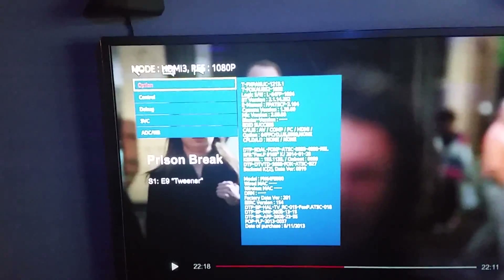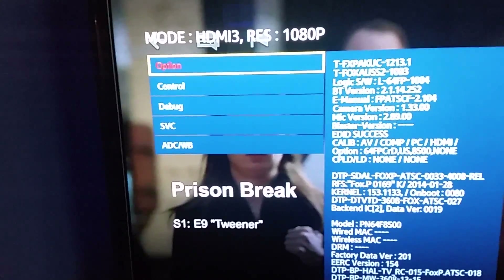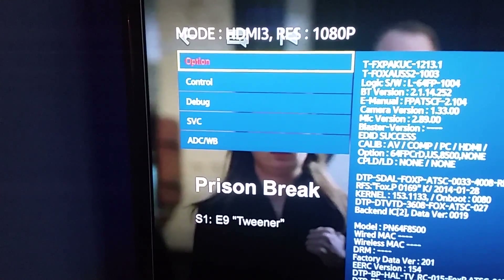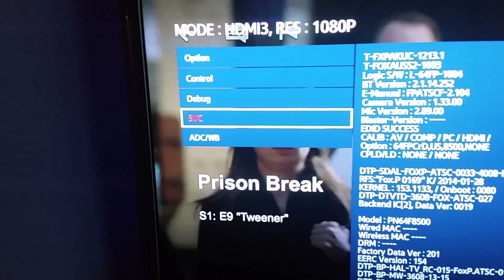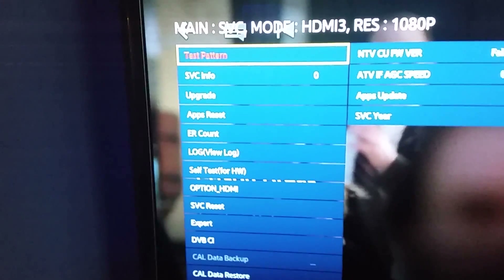Here we are at the service menu in the Samsung plasma television. There's your information. What I want to know is not in that particular information there. This is also where you're going to go to do a factory reset if you ever have to do that on your television — so you want to know this. We're going to go into the service menu; it's just going to give us some information. And then one more level — you see how much information there is in the service menu.